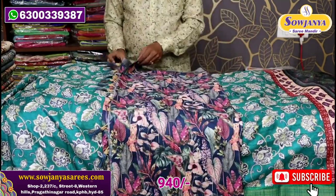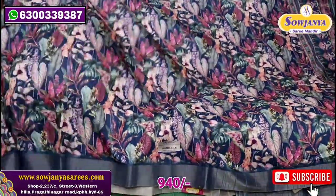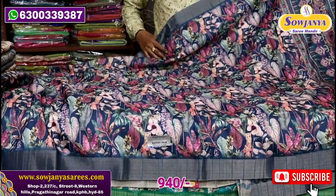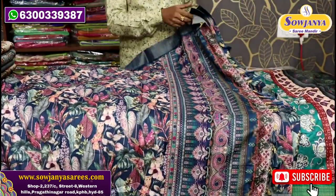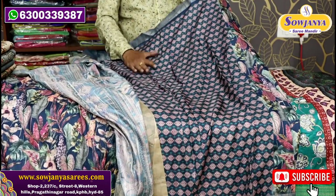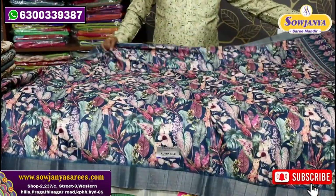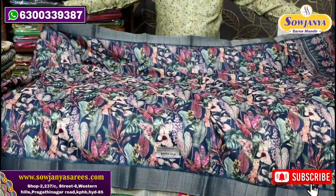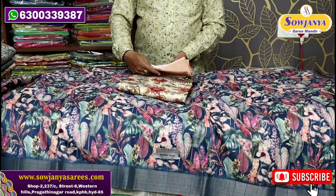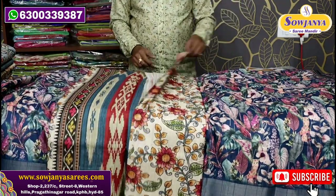We have a blue color combination with a lot of highlights. There is a print here and many different prints. There is also a blue part and a blouse. You can also look at the stitching. These 4-series are only 4. The two parts are a little bit more than 5.